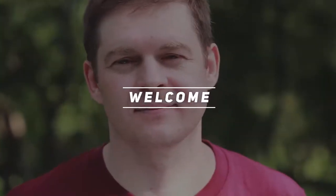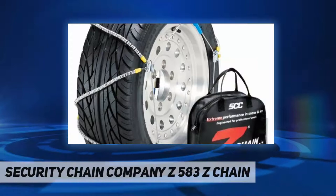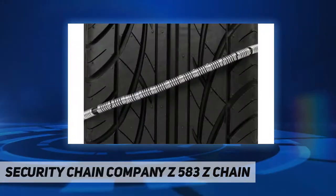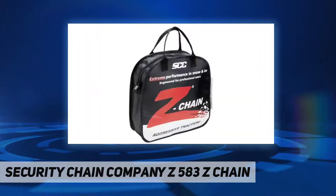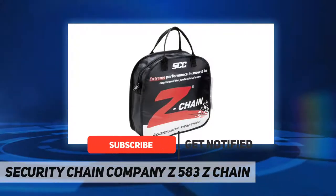Welcome back to the channel. Security Chain Company's Z-Chain — for more than a decade, Z-Chain has been the winter traction product choice for police, fire, ambulance, and other professional fleets throughout North America.